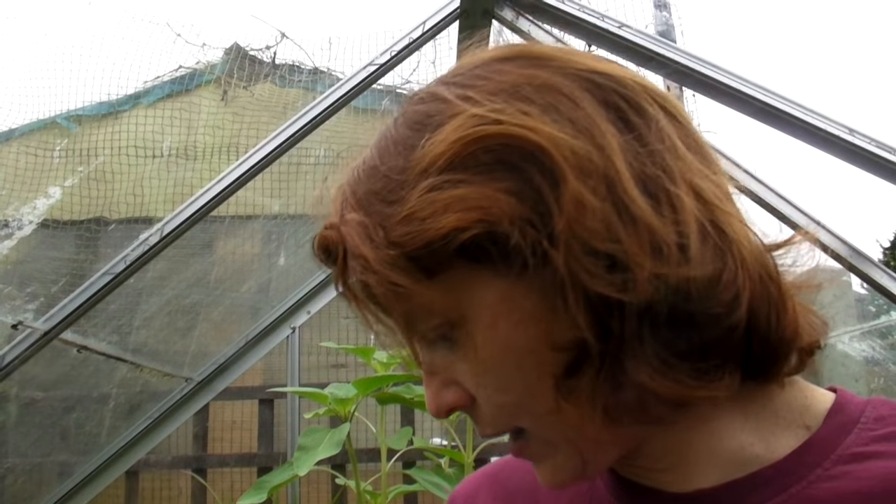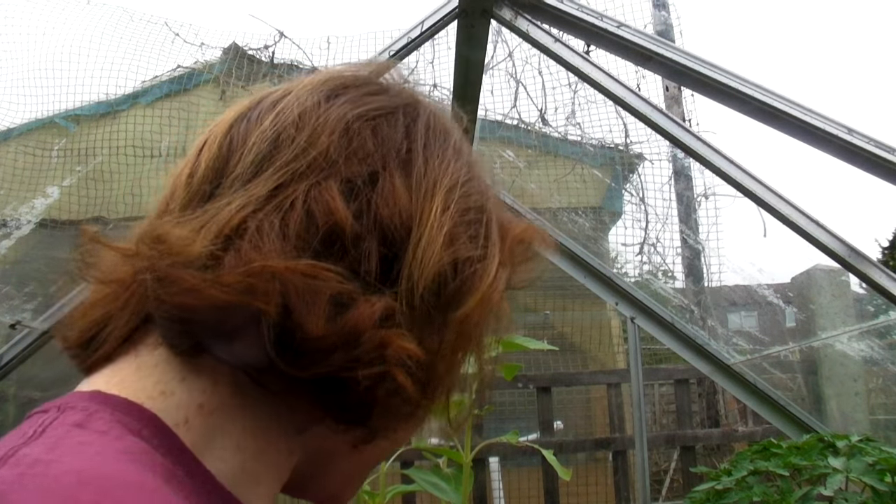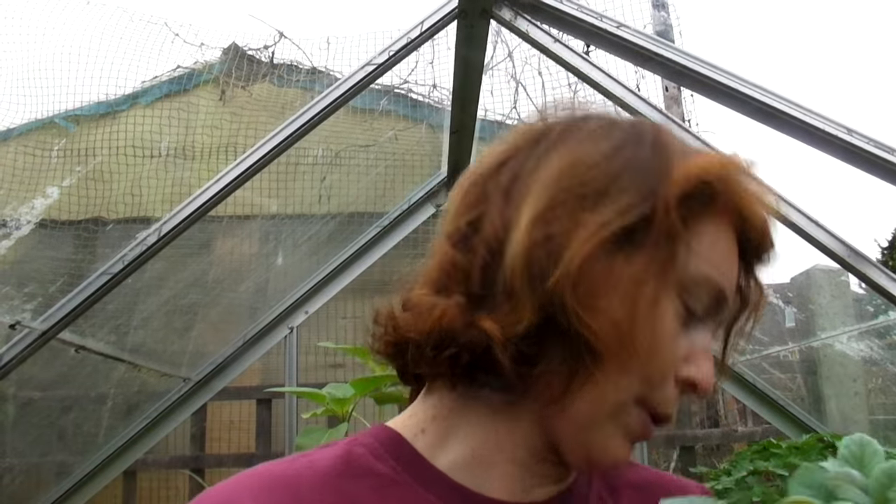I've got loads of other brassicas out in the allotment. The cabbages are out, sprouting broccoli's out, kale and various other things, and other things are waiting to go out in the next few weeks. And I think these are the last of the brassicas to be potted up.